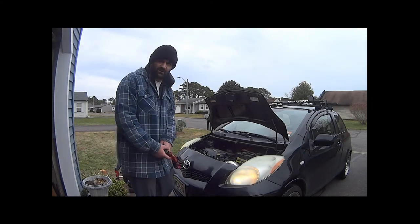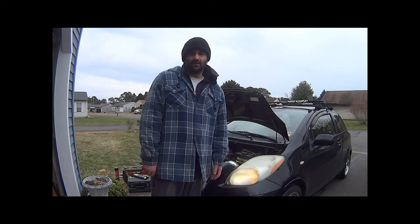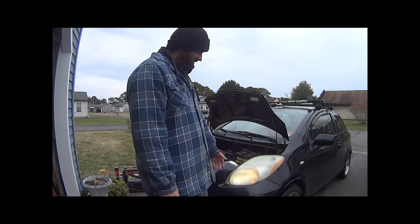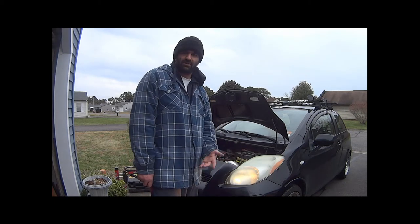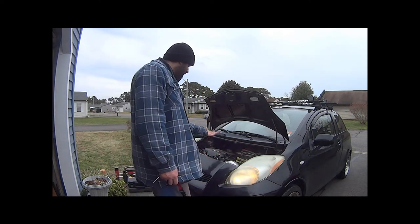I'm really glad my neighbor decided to chase me down the other day, because I wouldn't have known about this issue and I probably would have ended up getting a ticket. It was also good to change the other side as well and get a fresh light on that side — because it doesn't make sense to change one, and then a couple of months down the road you get pulled over for the exact same thing on the other side. So we've got new bulbs on both sides.